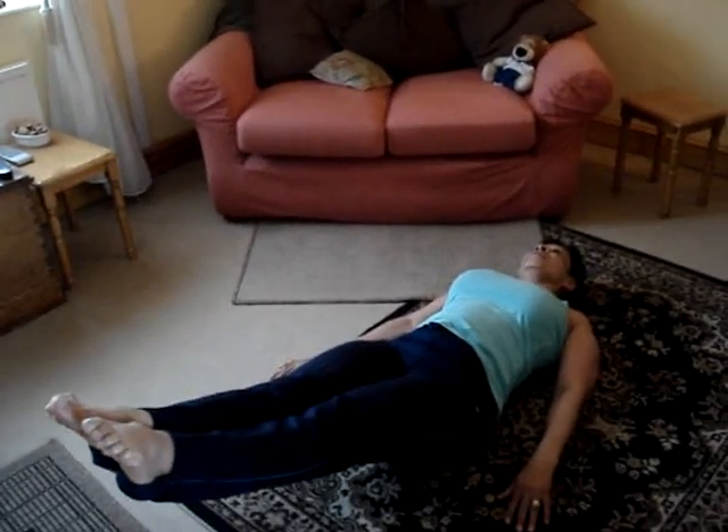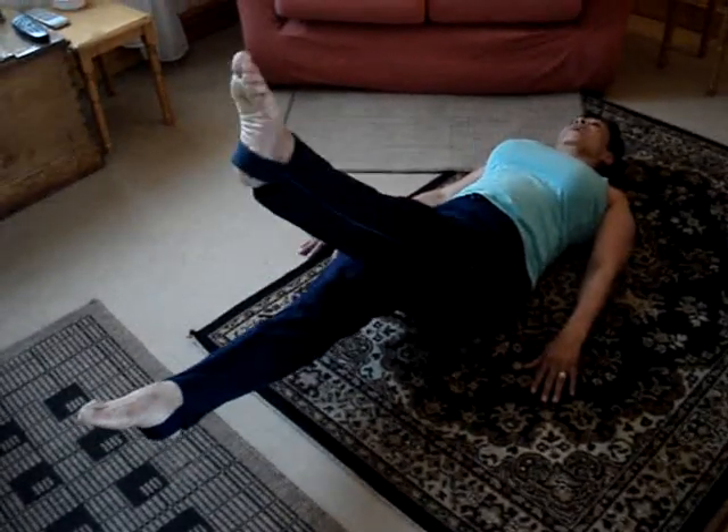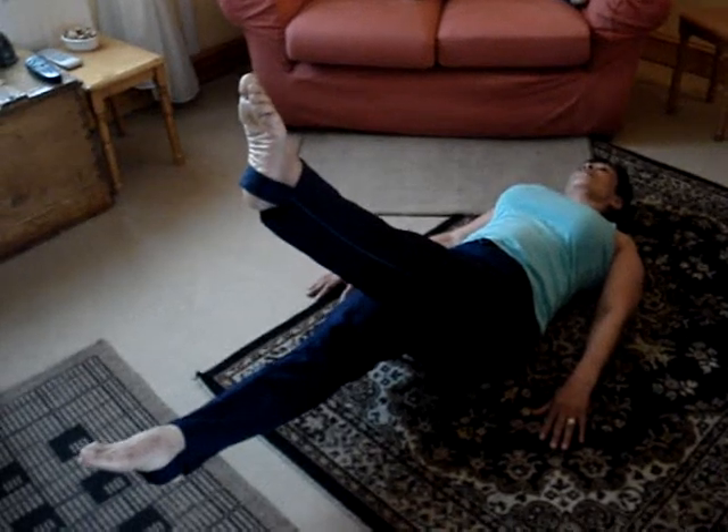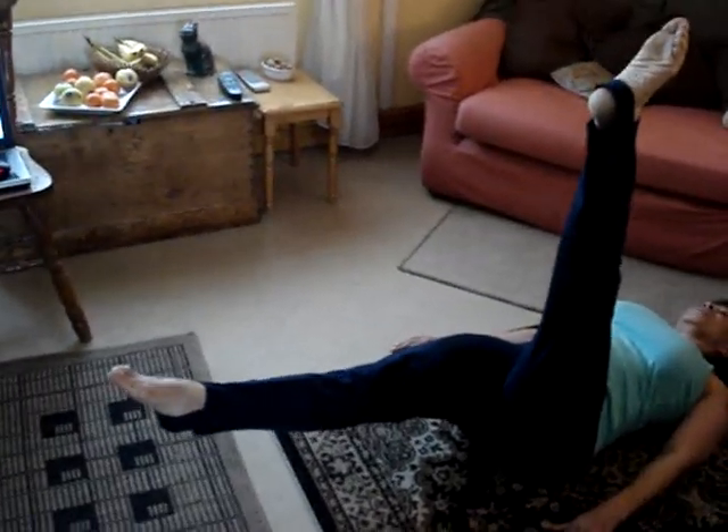Hold for 10. About 7 inches from the ground. Rotate one leg, raise it to 45. Hold for 10 seconds. Up to 90 degrees.